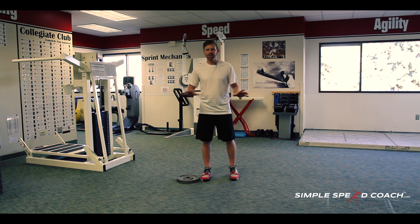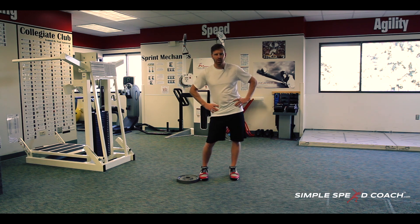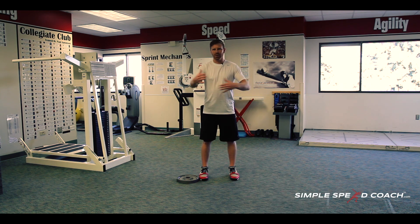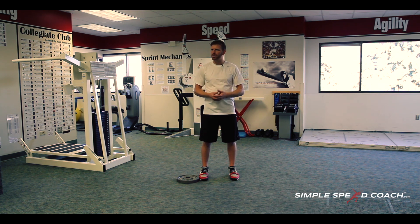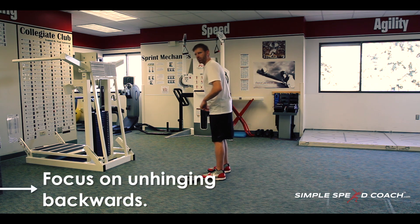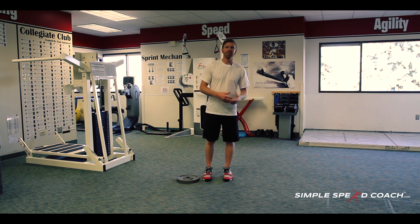We talk about unhinging our hip a lot, and there's four different ways — think of a pyramid. You can go to the right, go to the left, you unhinge back, and unhinge forward. There are four sides of that pyramid. The hardest one for athletes to understand and learn is really unhinging backwards, and this is important for fundamental movements not only in the weight room but as an athlete.